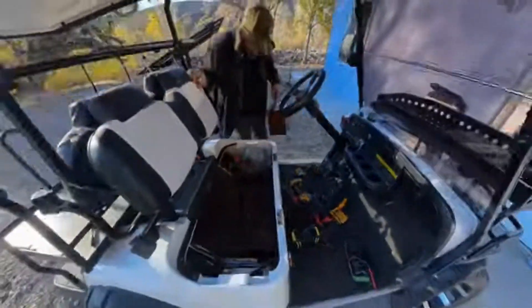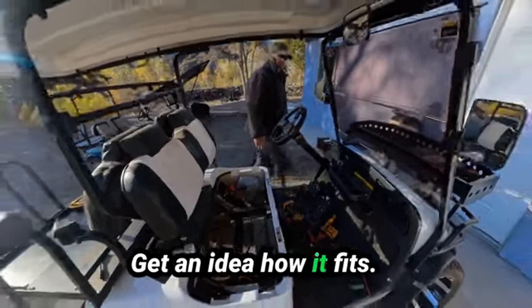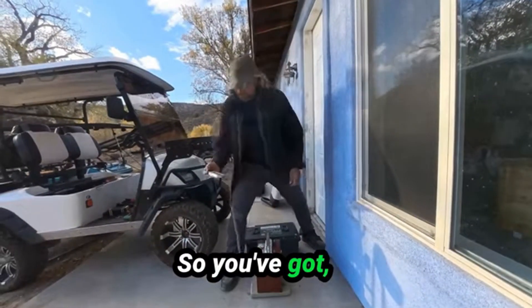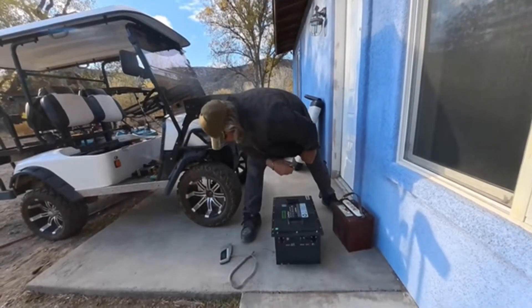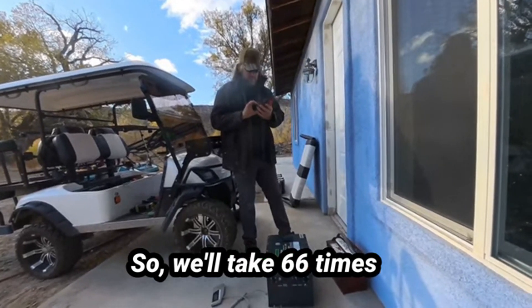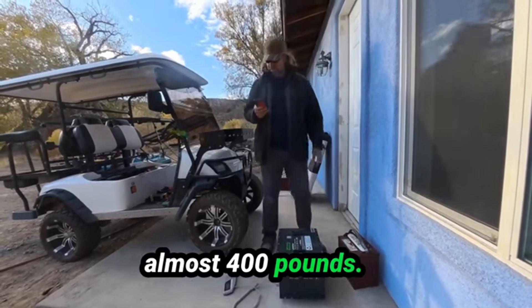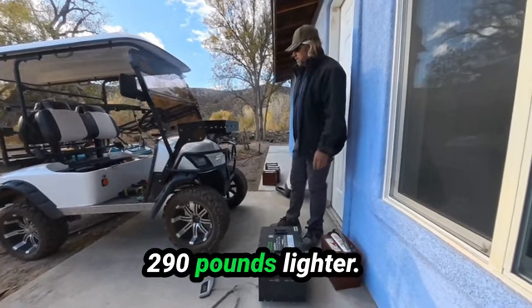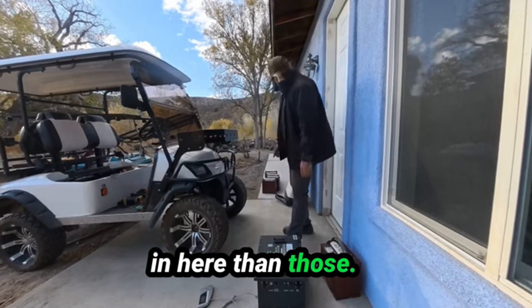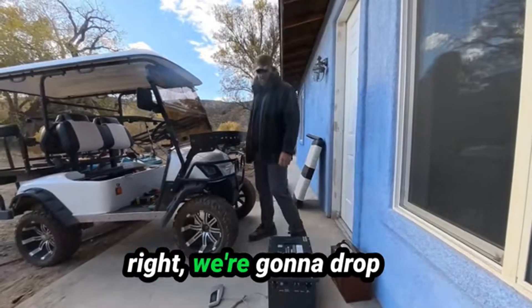How cool would it be if it just fit right in there? Well, let's go get the battery in and get an idea how it fits. We're weighing the lead acids now — 66 pounds each. So 66 times 6 is 396 pounds of lead acid — almost 400 pounds. The lithium is 106.5 pounds, so it's basically 290 pounds lighter. You could put two of these in here and still be almost 200 pounds lighter than those lead acids, with way more capacity. Weight is another big reason to go lithium.